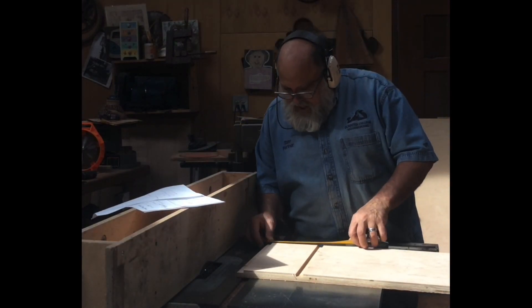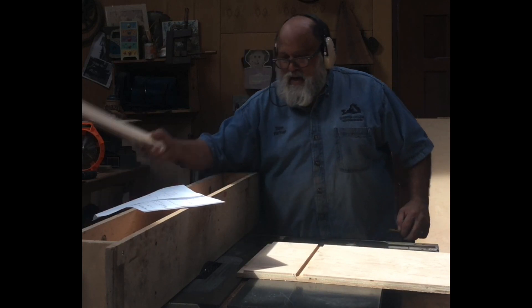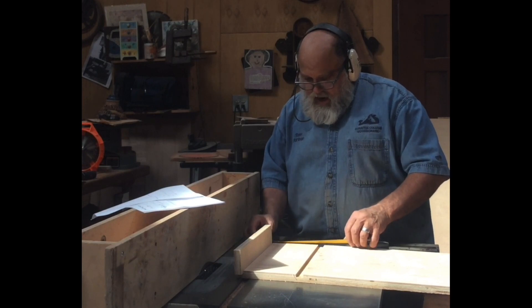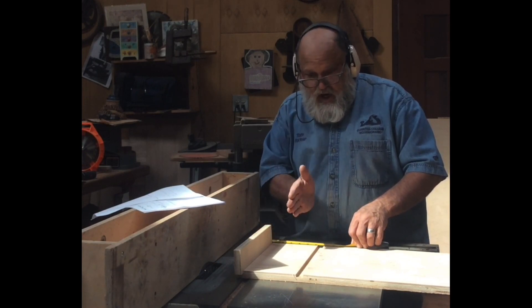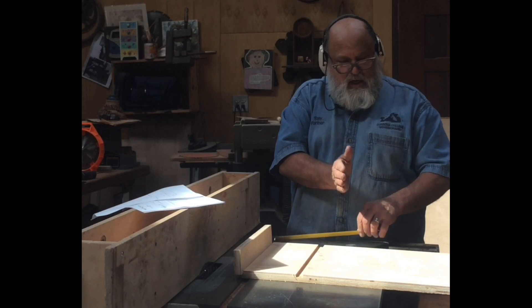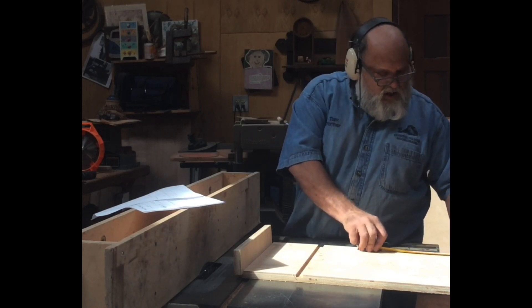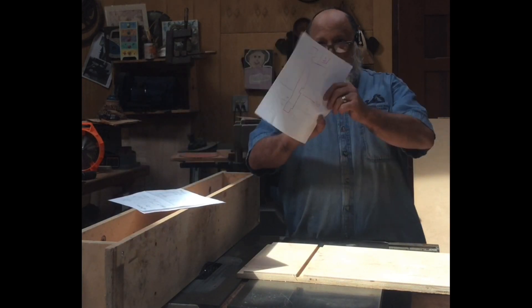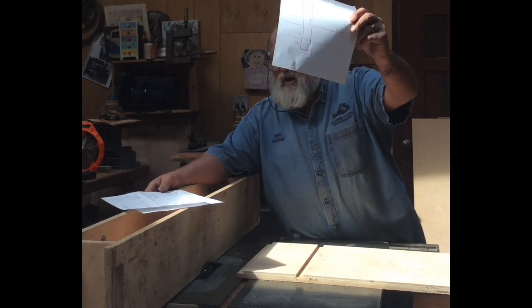Accuracy is very crucial to good woodworking. Notice the fit of the rabbet — and again we're showing the reveal between the face frame and the cabinet. Make your drawings.